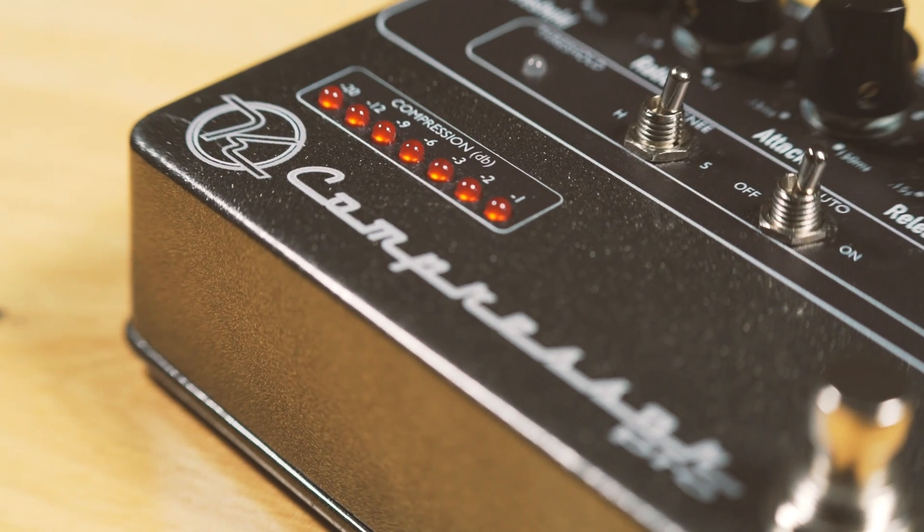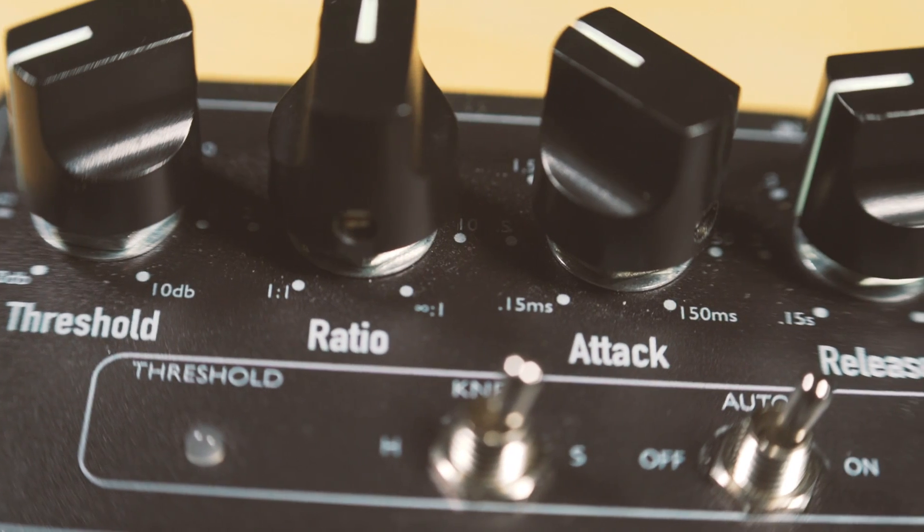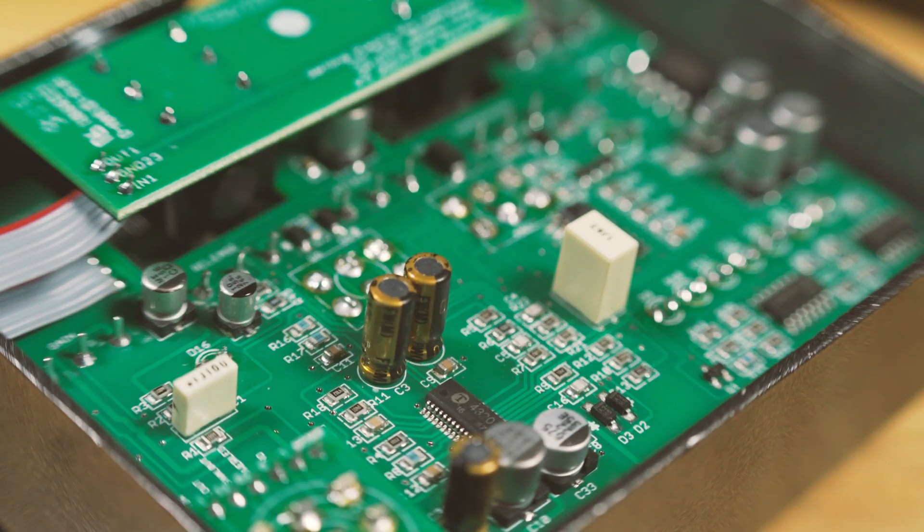You're looking at this thing and it has all the accoutrements that you would want. You got the attack, you got the release, you can control the ratio from a nice gentle kind of compression all the way to a hard brick wall limiter. You can adjust the knee, or if you just want to play and rock out, put it on automatic and just strum to your heart's desire. It adds compression but it really leaves your guitar tone alone, with a wonderful unique attack characteristic.